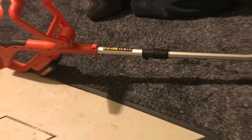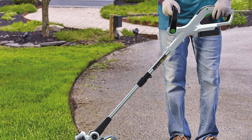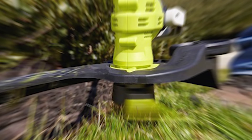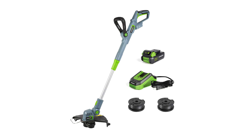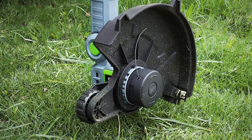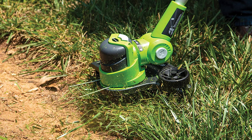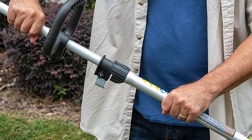An edge trimmer is a must-have lawn care tool that helps keep your lawn looking neat and manicured. These tools, also called lawn edgers, are used to trim and define boundary lines around your yard for a clean look. They're often used along the edges of sidewalks, driveways, and flowerbeds to prevent grass and weeds from creeping in. If you're not sure which one to buy, here is our top 10 list.